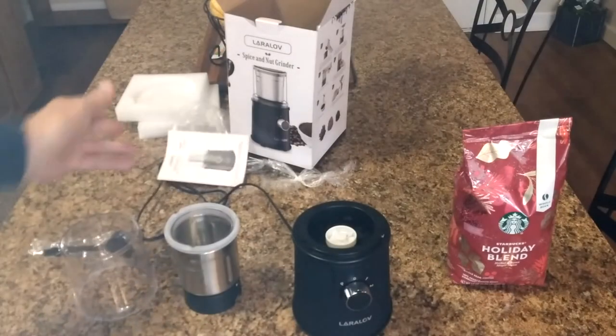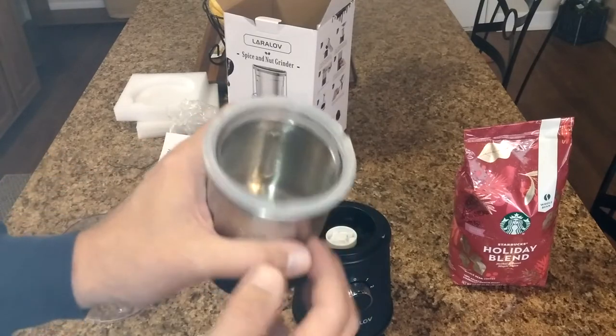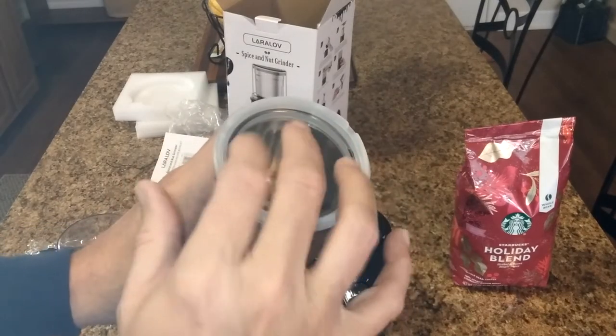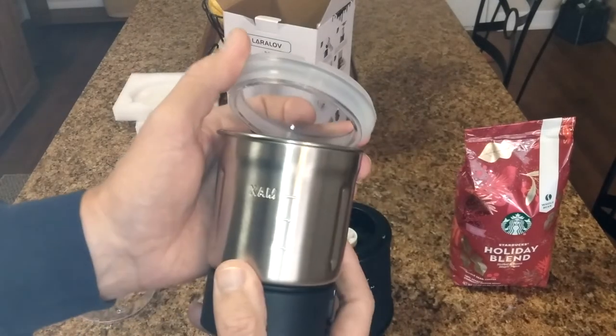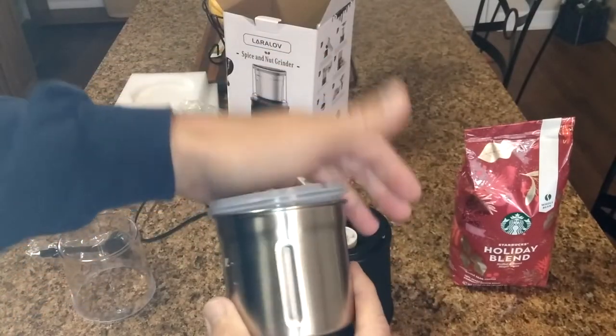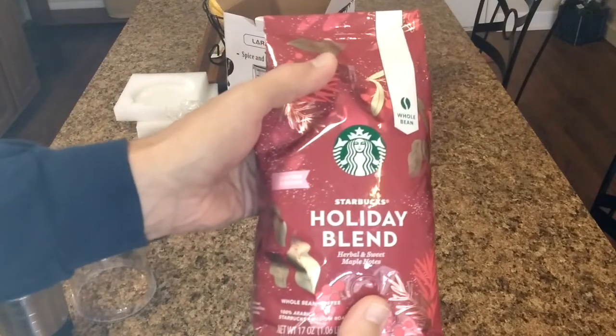It works on dried chilies, mung bean, star anise, sesame, ginseng — basically anything you need to grind down. Also, for aquarium fish hobbyists, this would be perfect for grinding down larger foods for small fry and small fish. Just pulse it and it'll grind bigger granule fish foods down to the size you need.